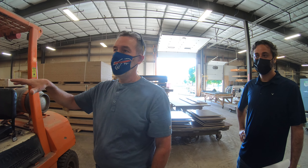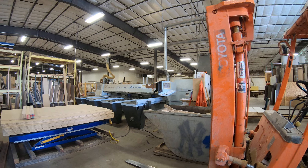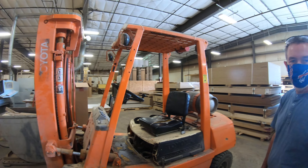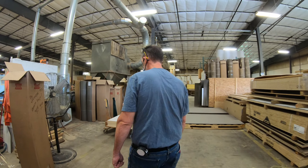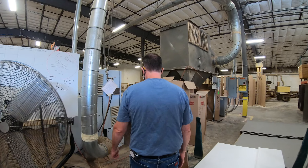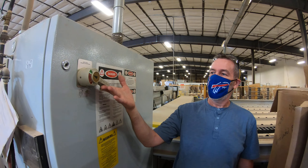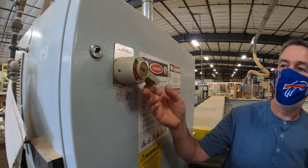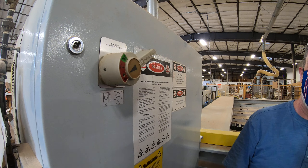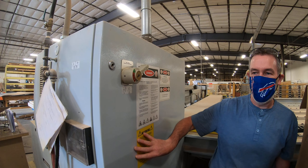Right now the machine is completely powered down. We're going to start from scratch as if it was a start of shift and initiate fire up. In the rear of the machine is the power panel — green is the safe off position, red is powered up. The machine is getting power to it.